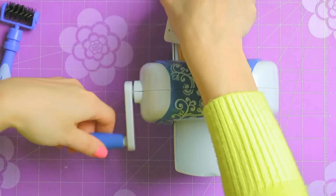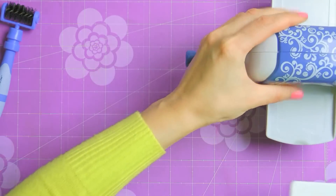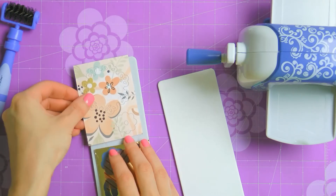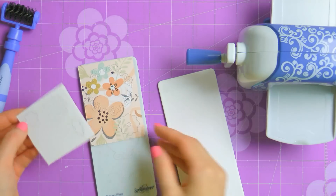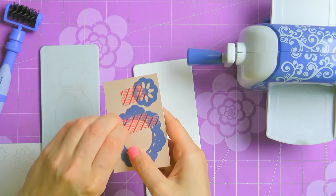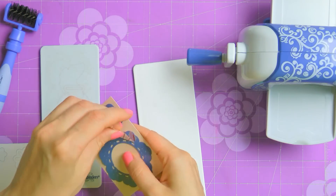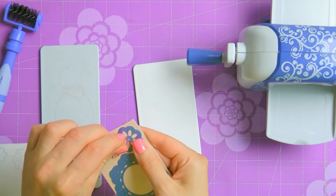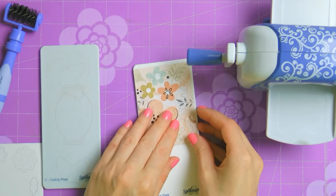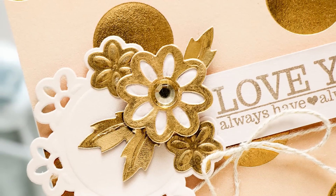Now go ahead and send this through the Sapphire die cutting and embossing machine. Make sure to hold the machine with one hand and turn the handle with the other. The sandwich will pop out on the other side. It's time to add some beautiful detail to those pieces and emboss them. Before we do any embossing I like to remove washi tape from the dies and from the paper.